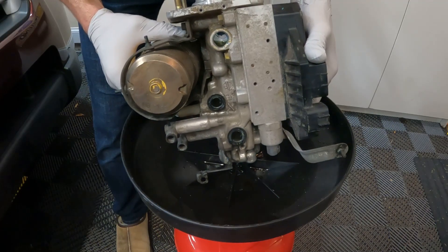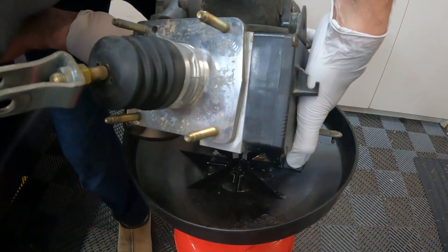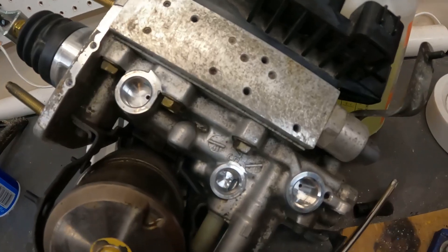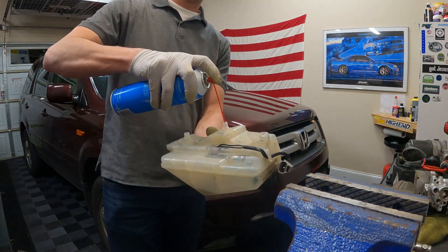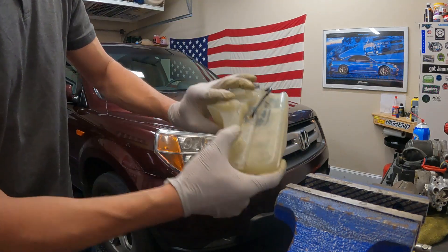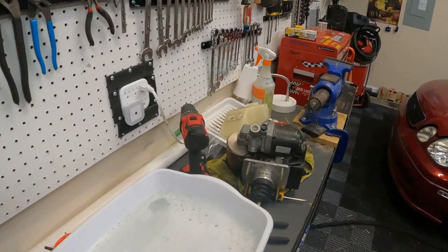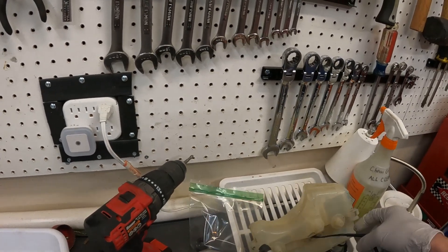This is what the top of the brake master cylinder looks like with the reservoir off. I'm going to go ahead and tilt it, tip it over, and let it drain fully. I created a little mixture of Dawn soap and some power wash, and I'm going to take this reservoir and dunk it in here and let it sit probably overnight.